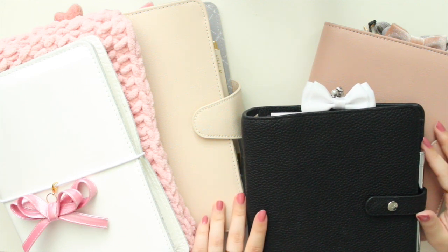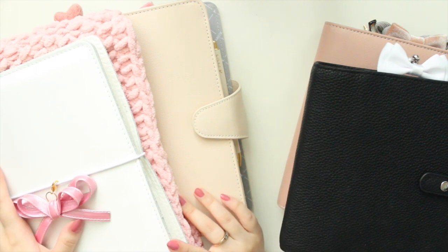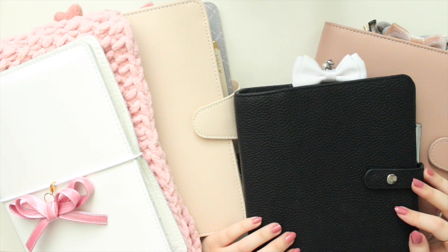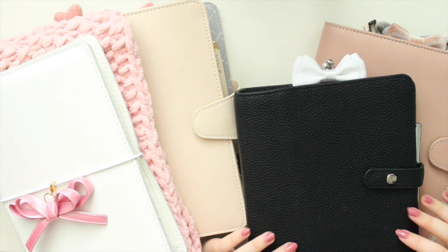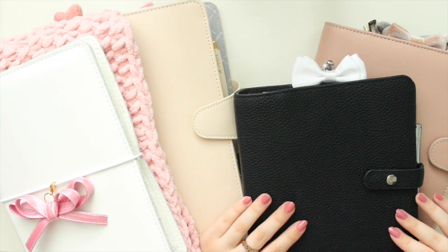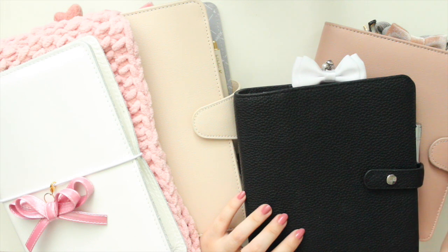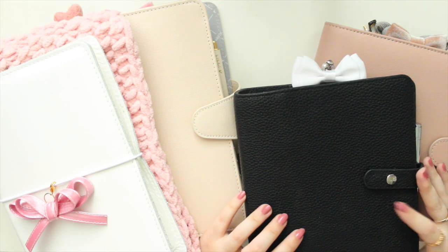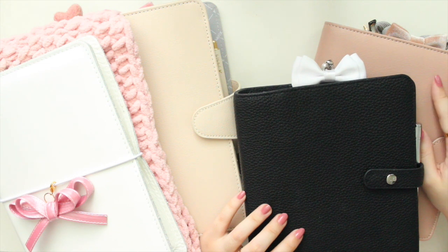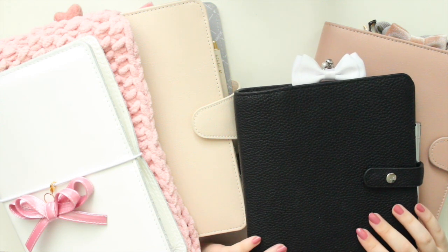I do have four planners here — these two are personal wide and B6 rings, and then I also have an A5 size. I've chosen to move up to a larger planner for my personal stuff because pre-planning in my pocket was getting a little too cramped, especially for this month and next month. September is going to be quite busy — I have a new book coming out and new releases coming to my Etsy shop, so I'm planning all of that in my B6 vintage rose.